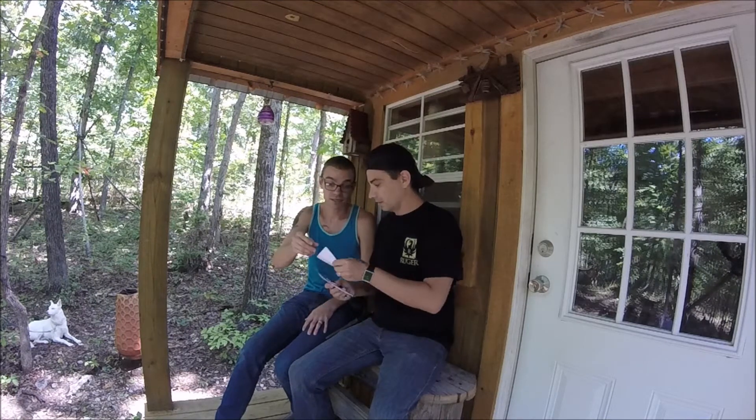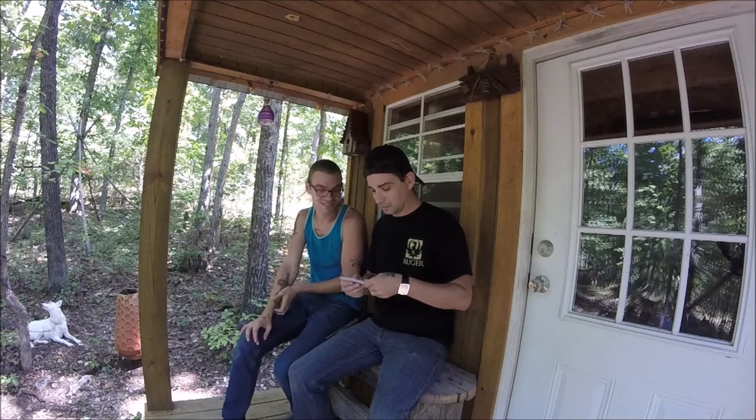I want to save the stamps — that's a good idea, yeah. We can maybe put them in a mason jar and incorporate it onto our YouTube wall.